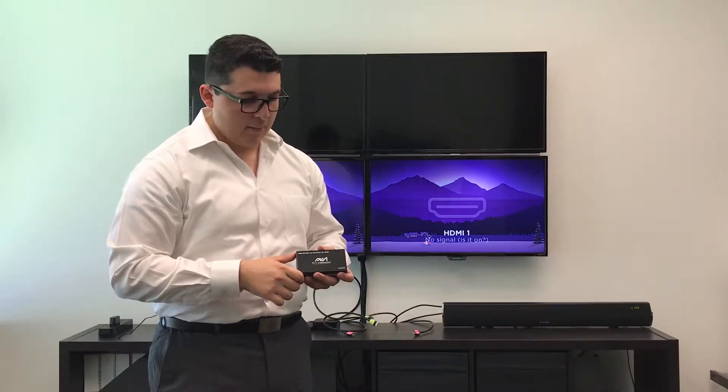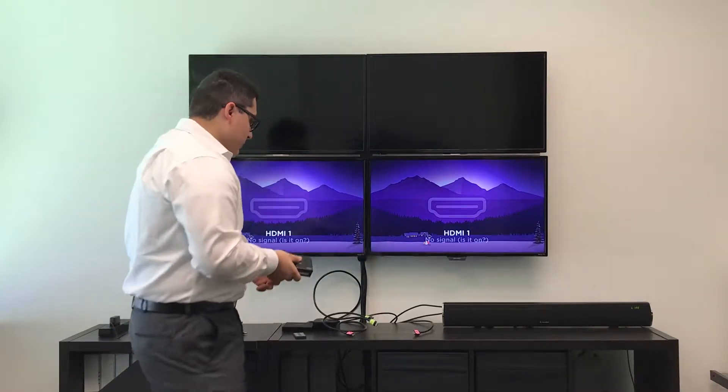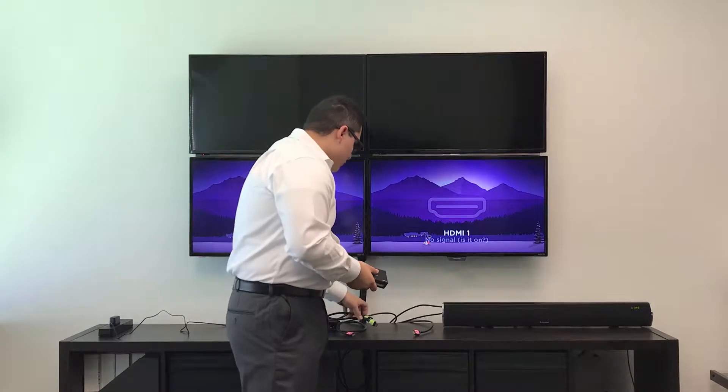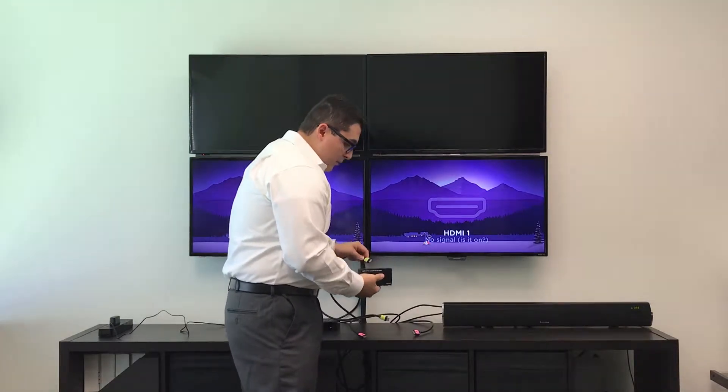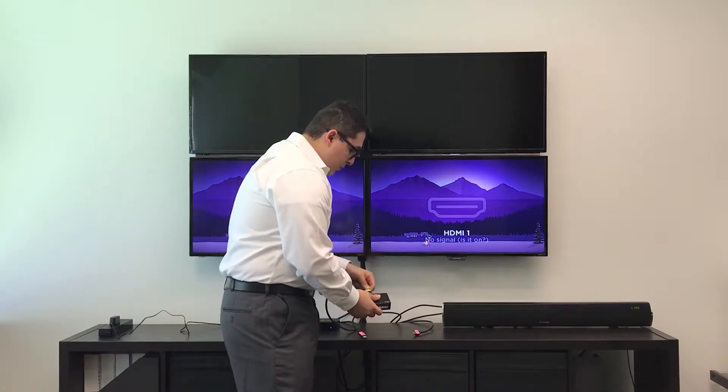To install our HDMI matrix 4x2, first we will hook up our input sources. You can have a maximum of 4 input sources from any source. We will install our Amazon TV into input source 1, and our Apple TV into input source 2.